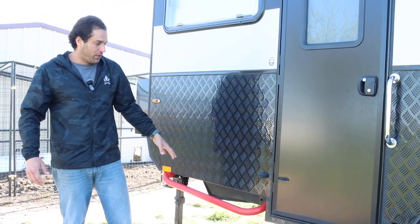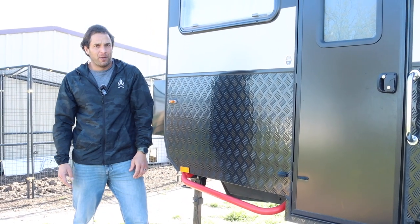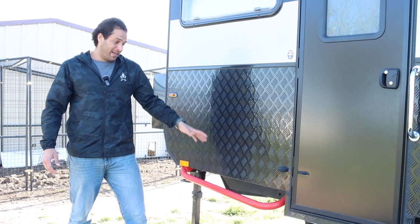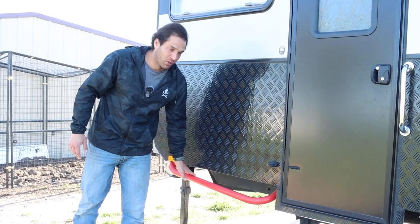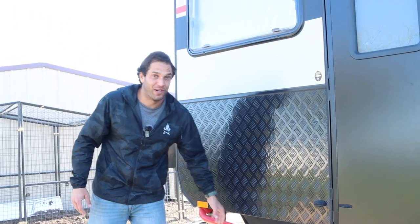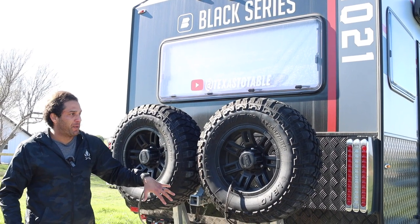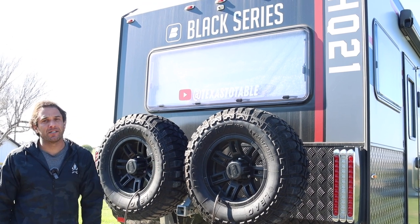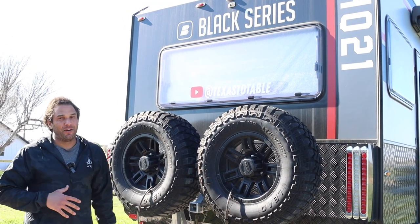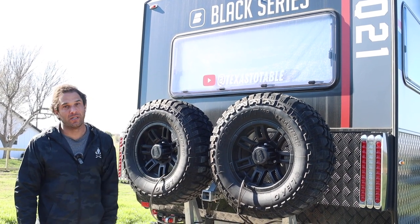Around the whole RV you see these red pipes — they're really just a little bit of an insurance policy. If you get a little too close to a rock or a tree, it's going to hit that first, but really it's your warning system that you're about to mess up your trailer. Out back we have two full-size spares. These give me a lot of peace of mind when we're off the roads — if you have a tire go down, I don't want to be stuck somewhere. Two is one, one is none, right?